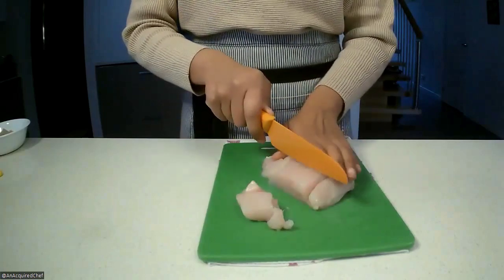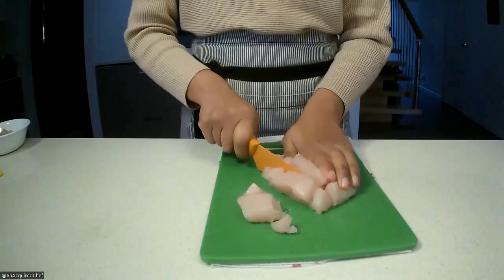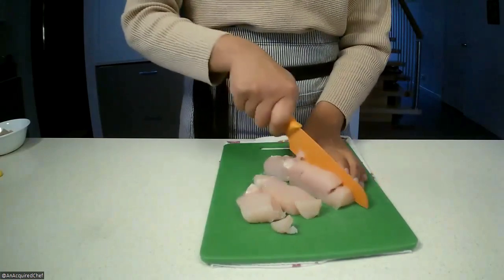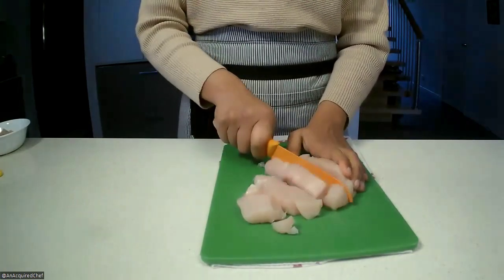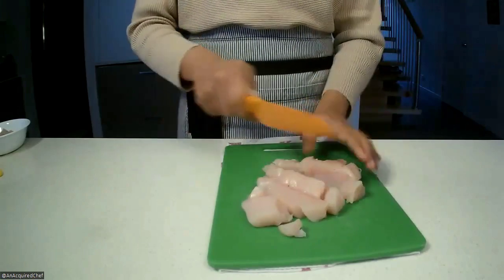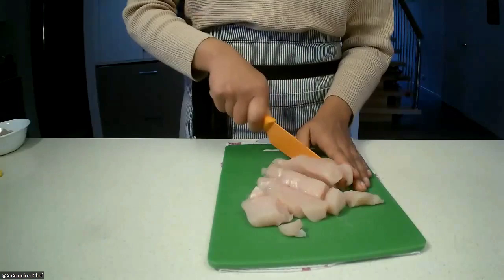You get a few bits and bobs that aren't exactly the right size as the rest, but that's okay — that's probably about half of it. What ends up being more important is that 80% of your cubes are roughly around the same size. Keep going all the way through.